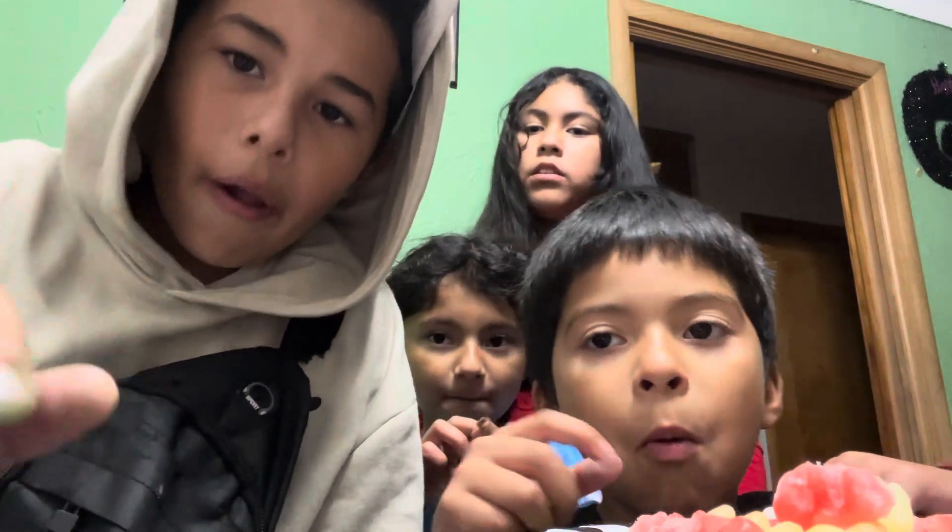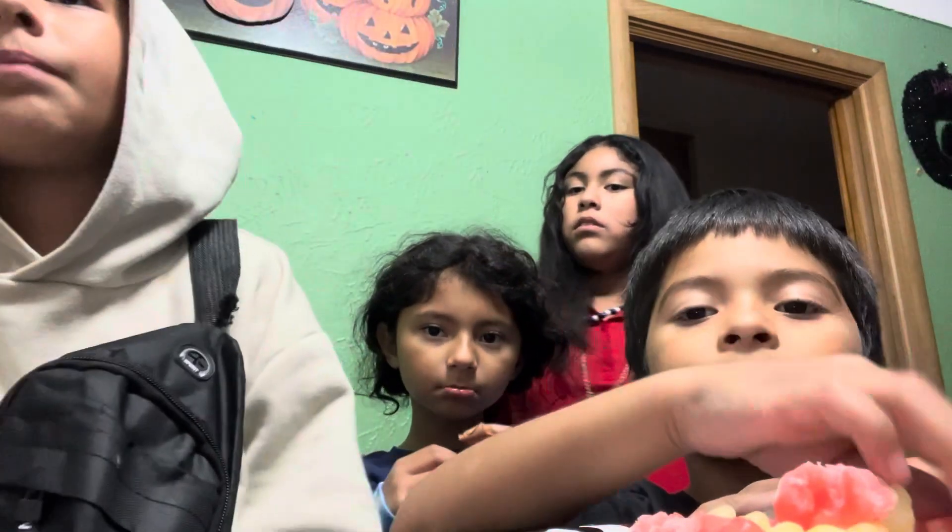I'm gonna be a witch. I'm gonna be a skeleton — or a clown. I'm gonna be an egg. You know those green alien inflatables? I'm gonna be one of those, but like the screen version — it's gonna be holding on to me instead of the alien.